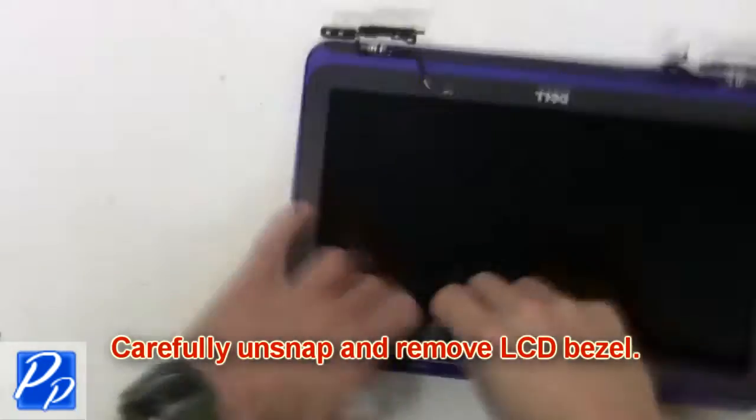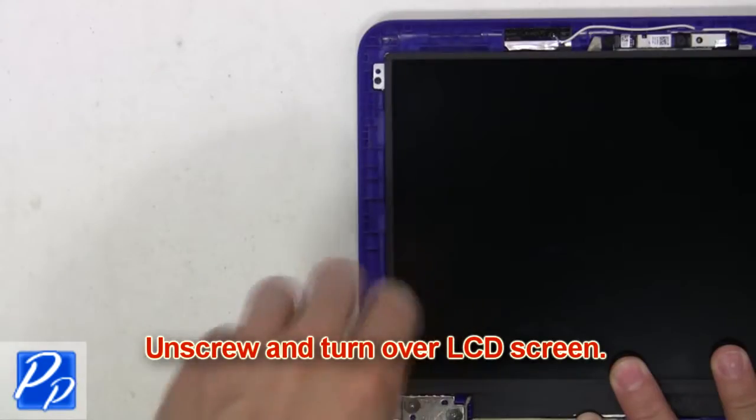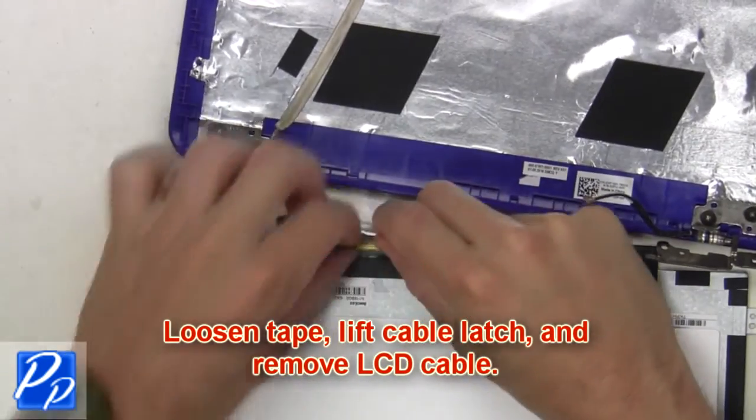Now carefully unsnap and remove the LCD bezel. Next, unscrew and turn over the LCD screen. Then loosen the tape, lift the cable latch, and remove the LCD cable.